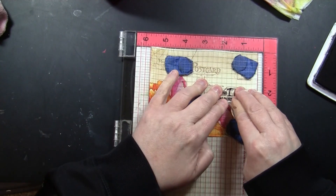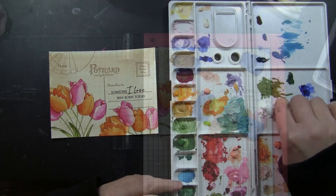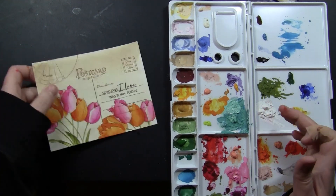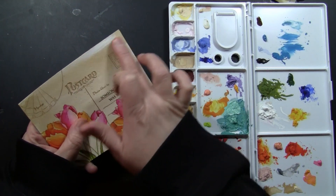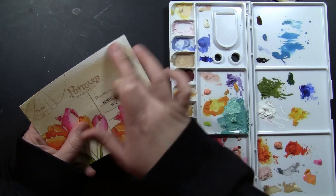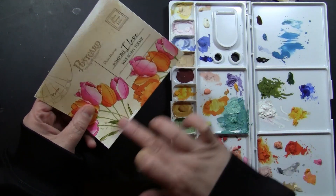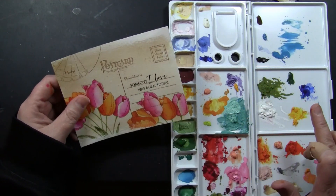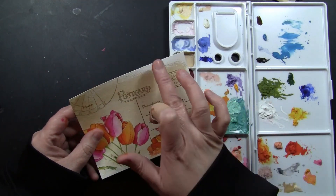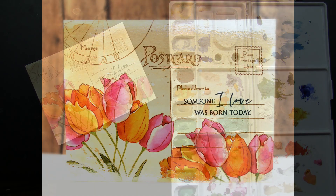I'm stamping the sentiment in jet black archival ink because I wanted it to stand out from the background postcard stamping. Now this is just gouache paint — you could also use acrylic paint — and I'm just dabbing my finger in it and sliding it across some parts of the card along the edges. I think this brightens things up and gives some life to the vintage look and also adds to that distressed design. Just putting a little on my finger and swiping it on — you could also use a paint brush.